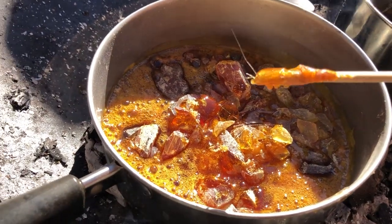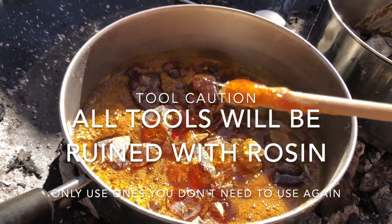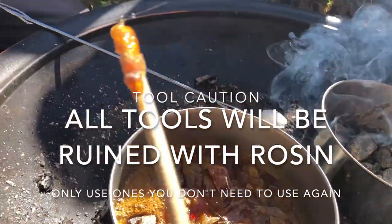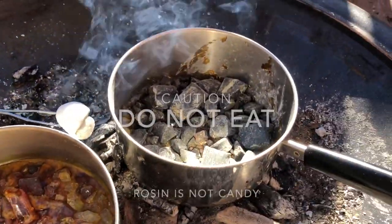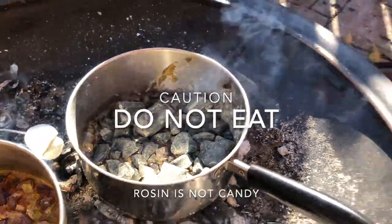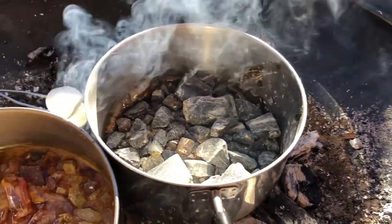The thing about tools is they get so sticky. There's no real way to wipe this off until it cools, and then you can crack it off. It's kind of like making candy, where it has a melting point.